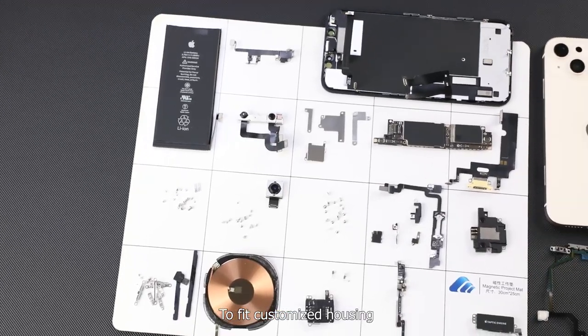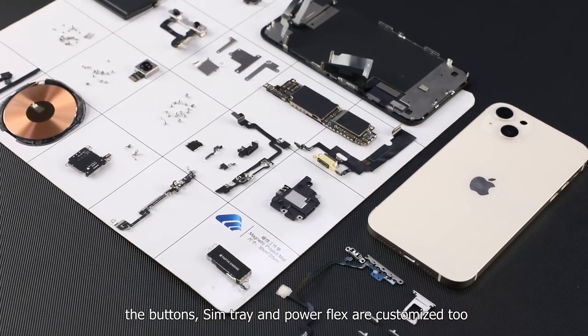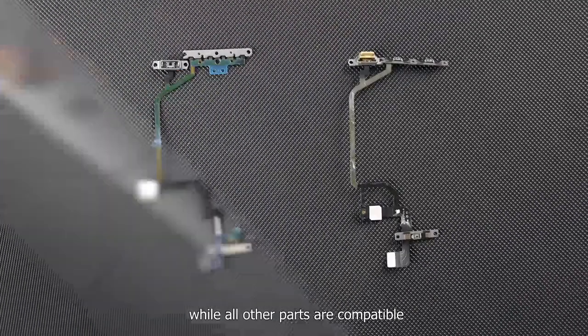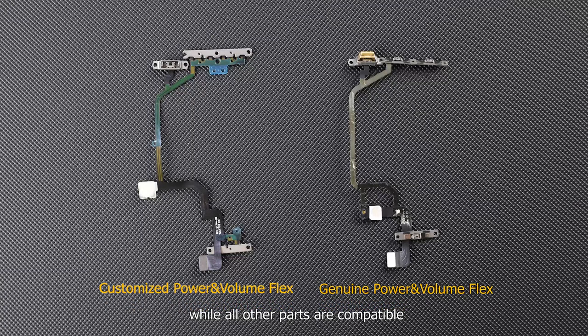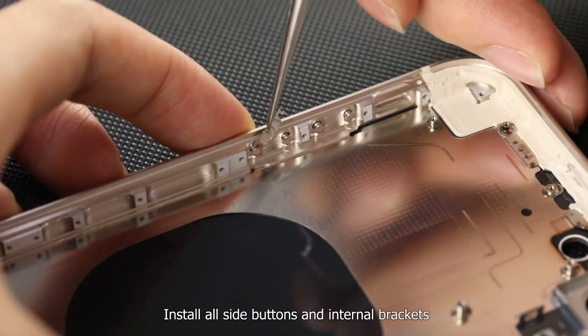To fit the customized housing, the buttons, SIM tray, and power/volume flex are customized too, while all other parts are compatible. Now let's make this magic conversion happen.